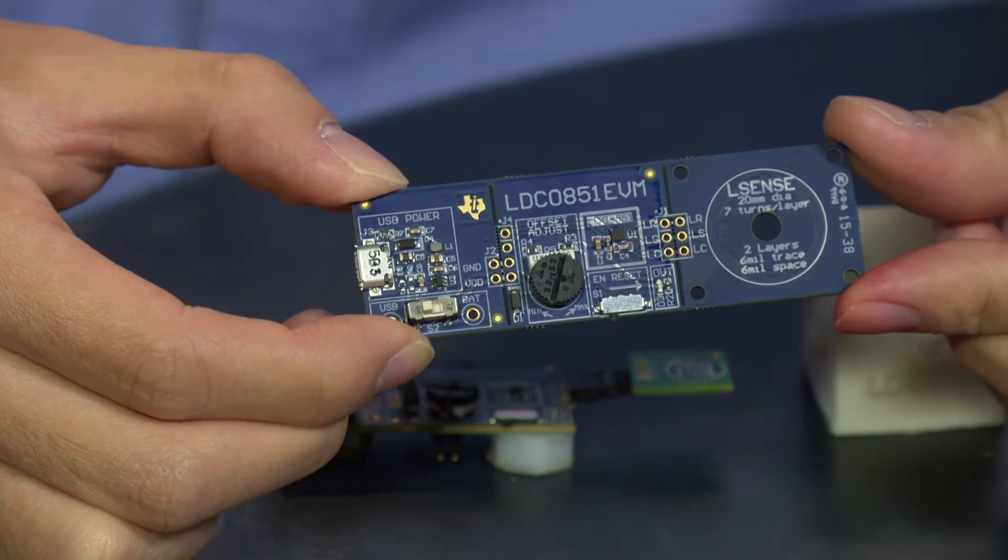We traditionally see these push-button applications in gas pumps and vending machines that operate in harsh environments and use a resistive solution, which can break over time through wear and tear. The LDC-051 measures the close proximity of metal to the coil and indicates the button press.